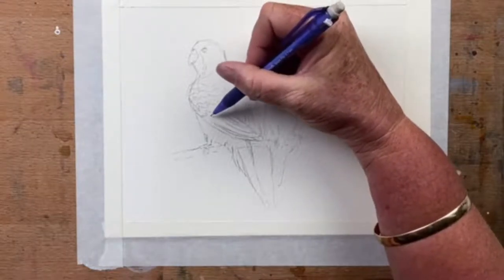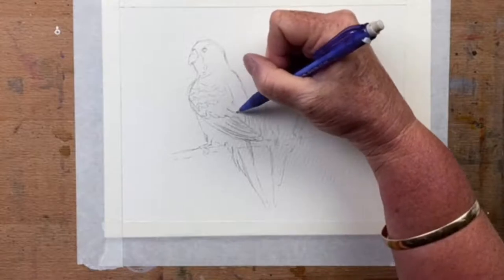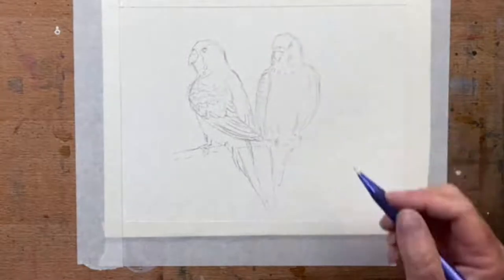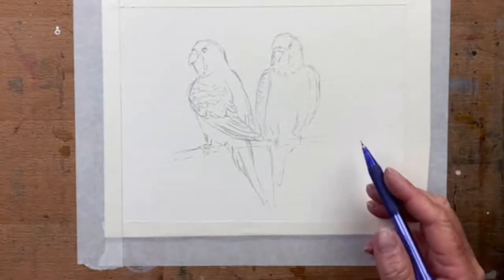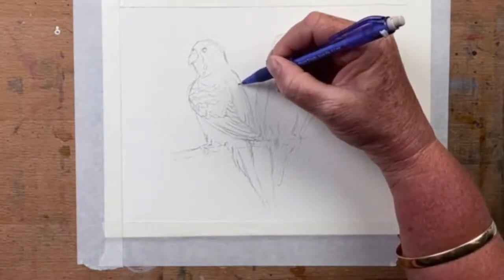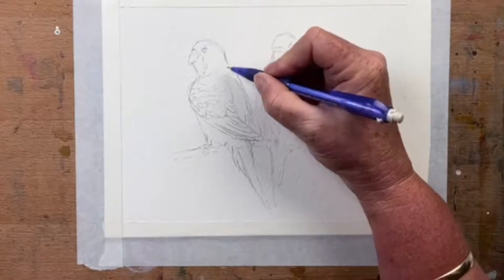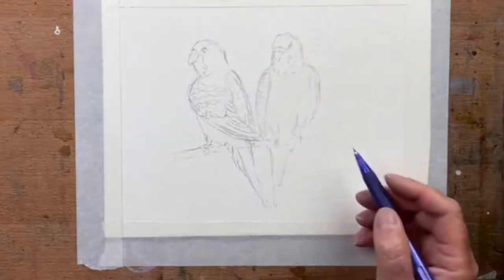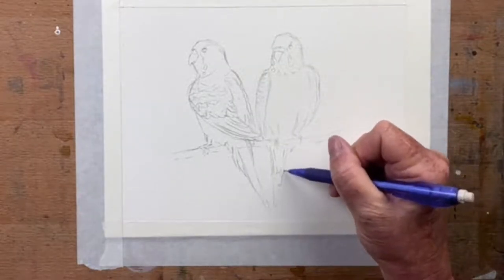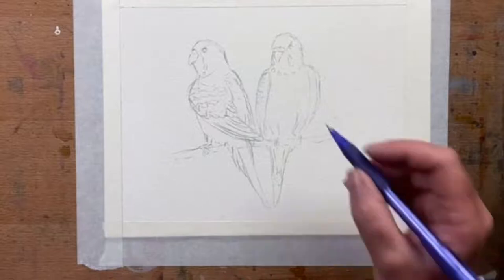Get these feathers in — they go down like that. He's just got some stripes going down here, down the back of his head — I'll paint those in though, keep it quite simple. His tail comes down there. So I reckon they are pretty right.